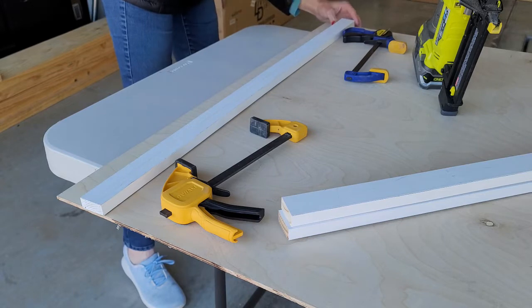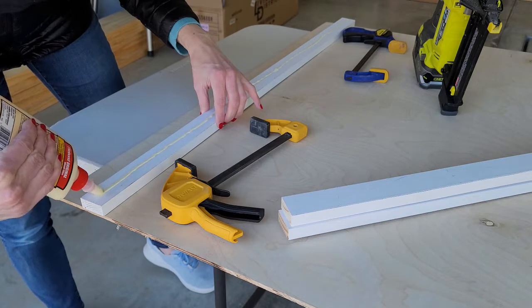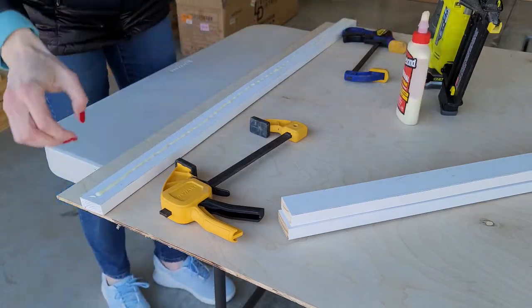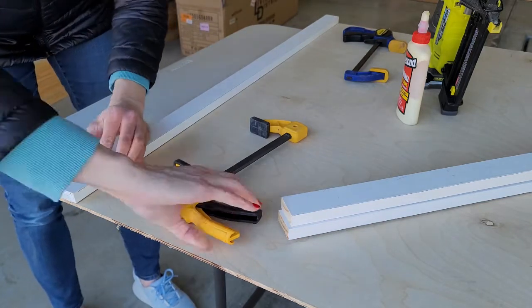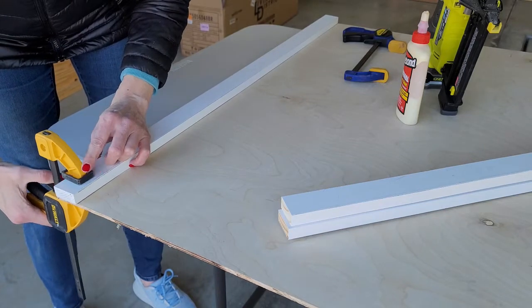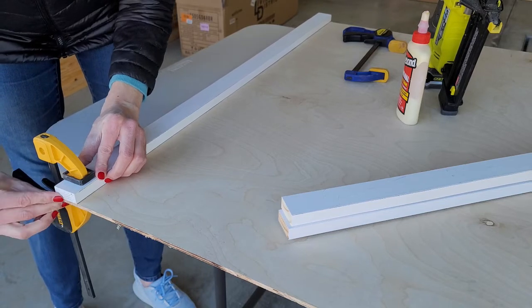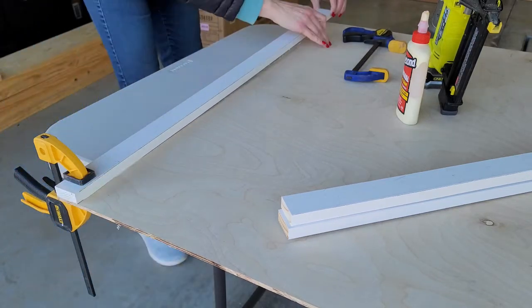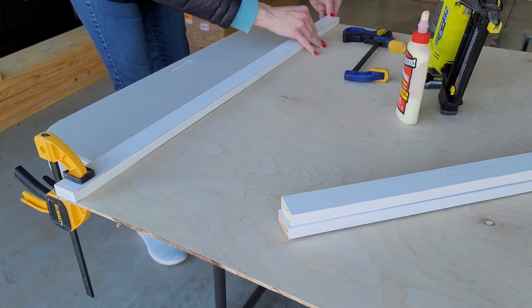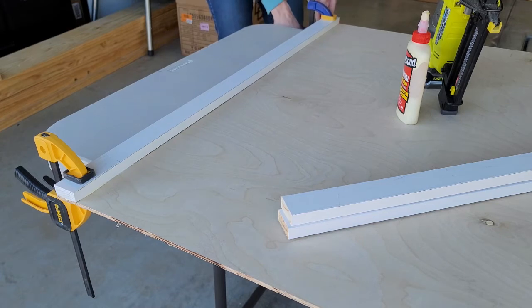Now you can see I cut my plywood — it's five feet by three feet — and now I'm ready to connect some scrap boards onto the back. That's going to help add some structure to the thin plywood, but most importantly it's going to be what I connect my pine boards to to create a frame. Quarter inch plywood is way too thin to place brad nails or screws in, so I'm adding some thickness with wood glue and my brad nail gun.